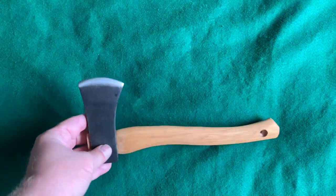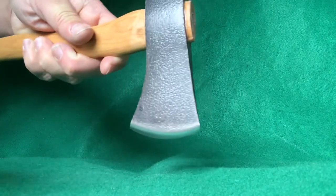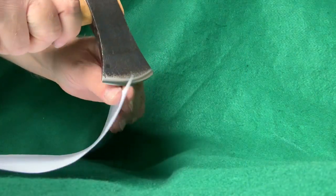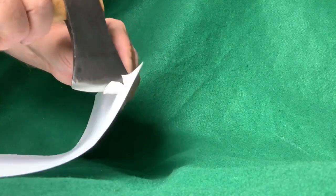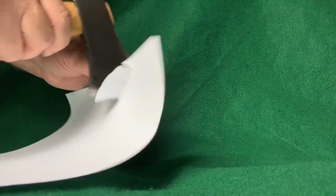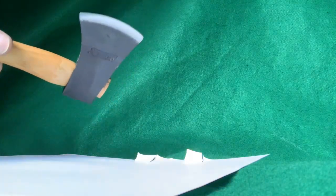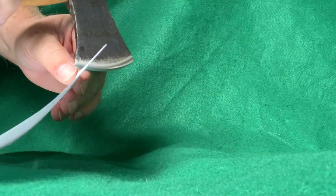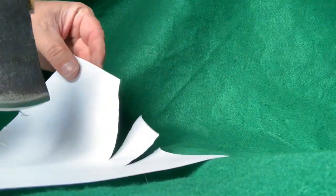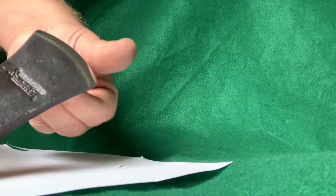Let's see how sharp it is. Okay, here it is straight out of the box — the only thing I did was remove the sticker. It still has that little burr, that little wire on it. Nope — you ain't cutting no paper with that wire hanging on there; you can kind of rip it. I'm going to strop this a little bit and see if that helps. Okay, this is after stropping it for about five minutes on each side — way better. Just had to get that little wire off the blade and polish it up a little bit.